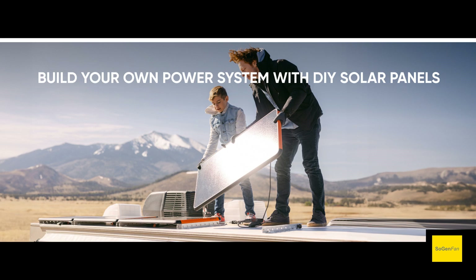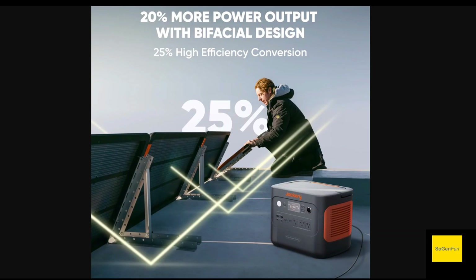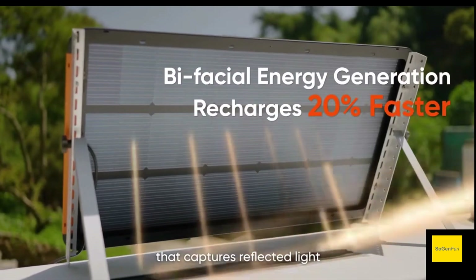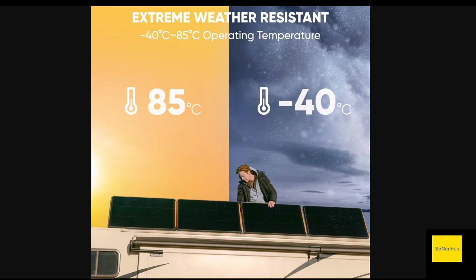Being Jackery, they couldn't resist putting some orange on it. I don't know why they couldn't have just made the Jackery name orange and kept the whole frame black. Maybe you can tuck it somewhere where you won't see it. The other thing is these are bifacial, so if you mount them on a tilting frame rather than directly on your roof, you'll get a couple more watts by collecting light from the back side too.